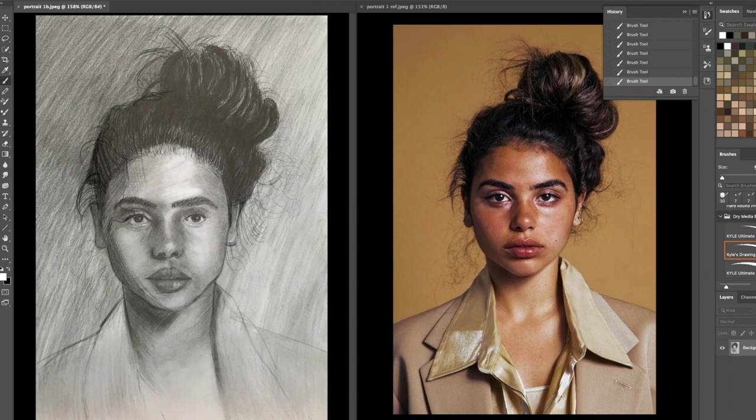I'm going to just take my kneaded eraser and pull out very strongly over here that light. Take the mono zero eraser, pull out very strongly under her eye — the highlight, the bridge of her nose — the highlight, the eyelid — the highlight, and over here. Her makeup is what is making her face look shiny. We don't have to make it look shiny, but I'm just trying to be true to it. Above the lip — highlight over here, highlight on the chin. So that helps to make it look more like her.